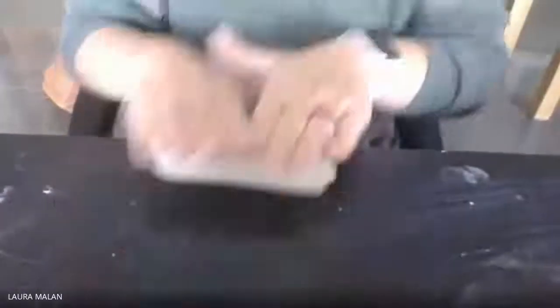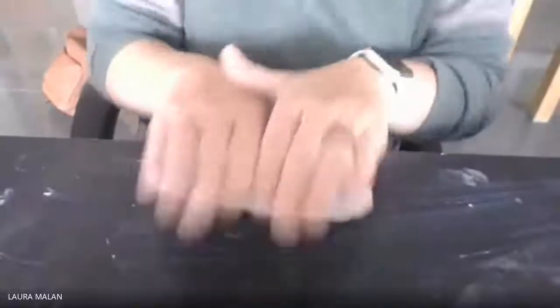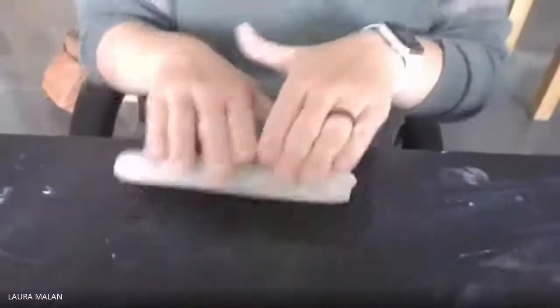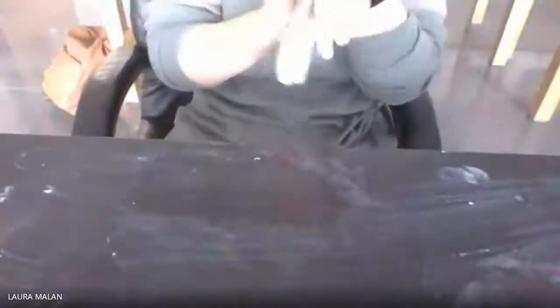So as we've said before, there are three main methods of hand building. The first one we covered was pinching. Another method is called coils. A coil is where you take clay and you either roll it between your hands like this, or you can take it against the table and roll a little rope or snake-looking thing. This is a coil.